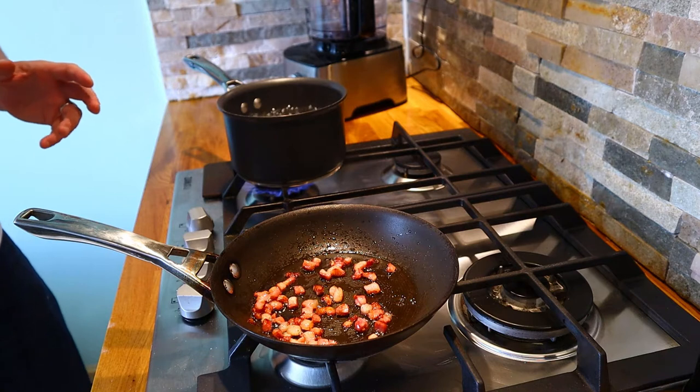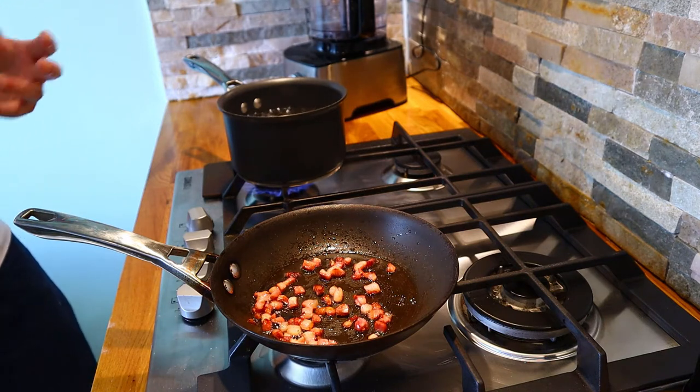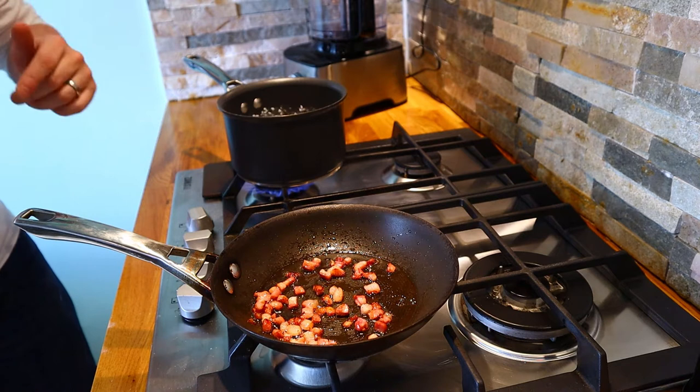This is my really easy recipe for Tagliatelle carbonara. It's not a traditional carbonara — do let me know in the comments below how you like to make yours, but this is how I make mine.